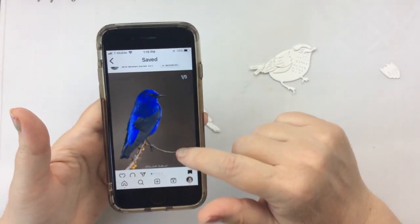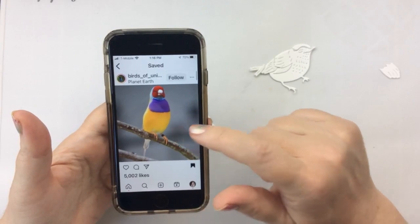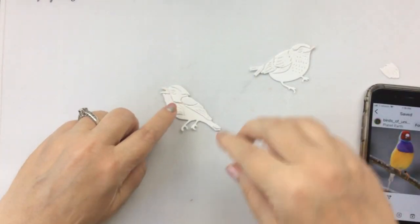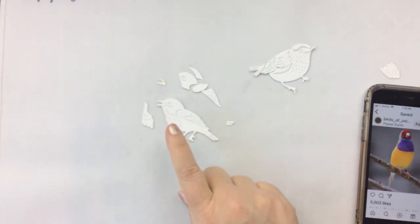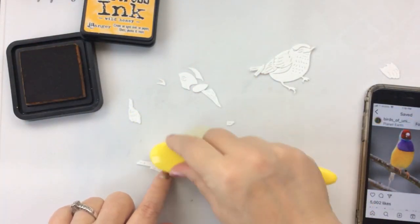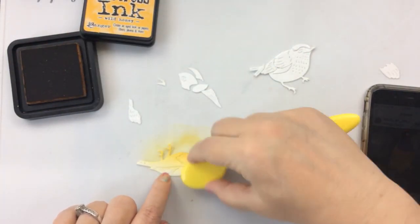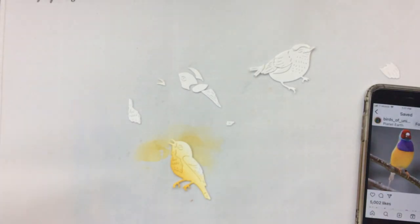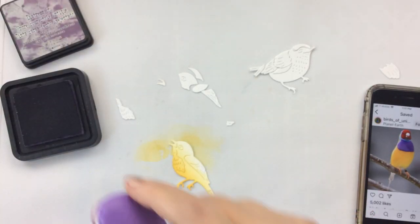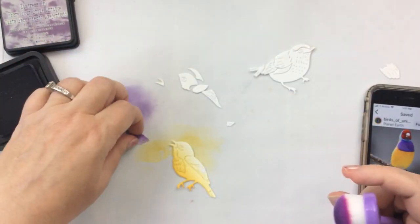I've got some bird pictures that I want to imitate. If you're having a hard time figuring out what colors to make your birds, just do a little search. I've created a whole file of birds that I love and I've actually been collecting this for quite a long time - probably at least two years - because ever since my dad died I've just been obsessed with birds. One of the reasons this die set is so awesome is there are quite a few layers so you can create different colors on your birds.